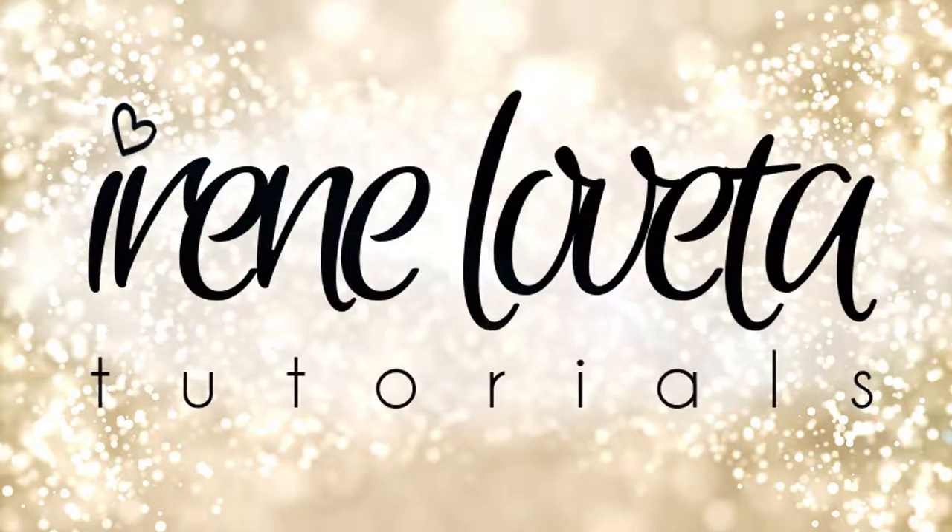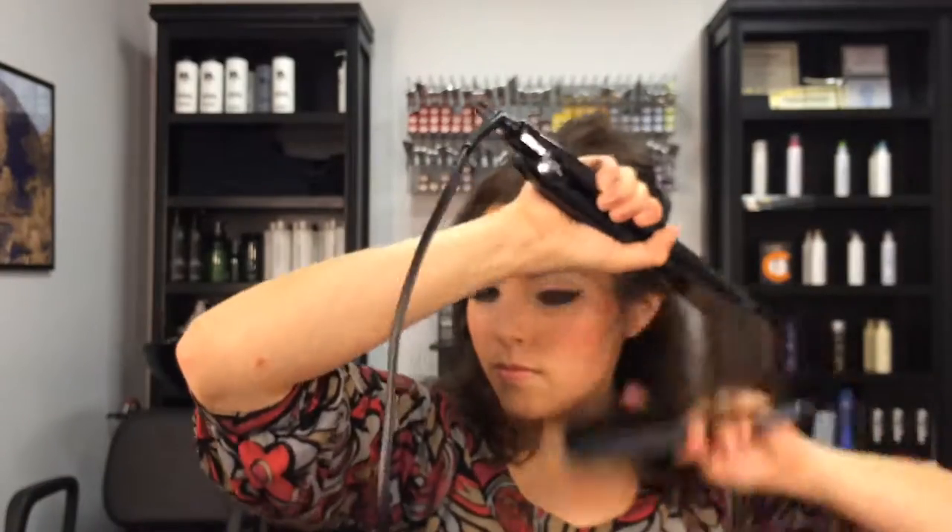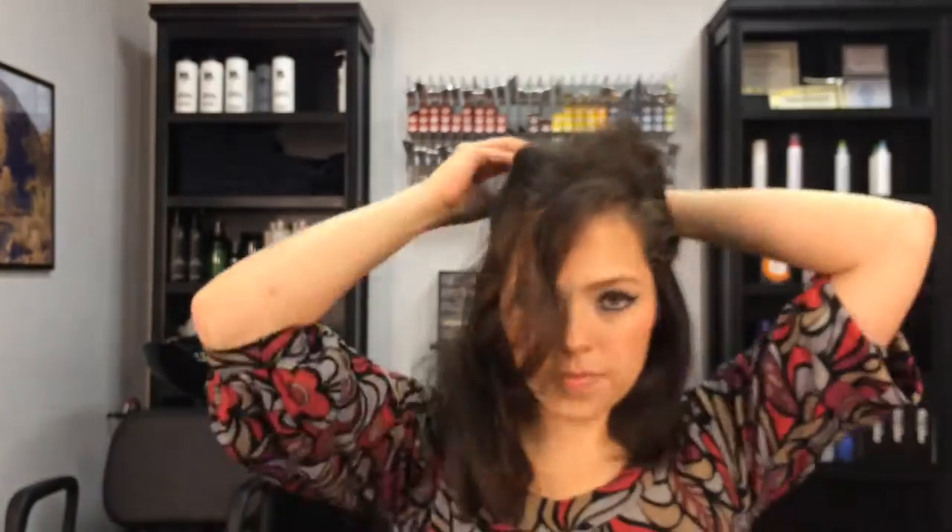Hello everyone, Irene here. Welcome to my hair tutorial from our last photoshoot. I'm gonna start off my updo with straightening my hair — it's ridiculously curly and I just wanted it a little bit more smooth. I'm gonna speed it up so you don't have to watch me straightening the top half of my head for 20 minutes.